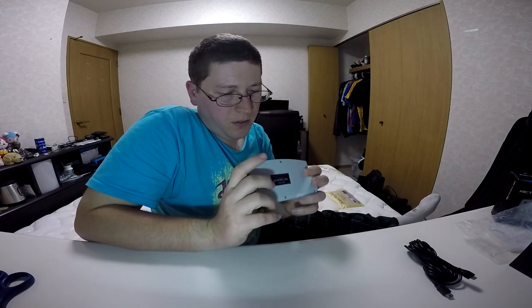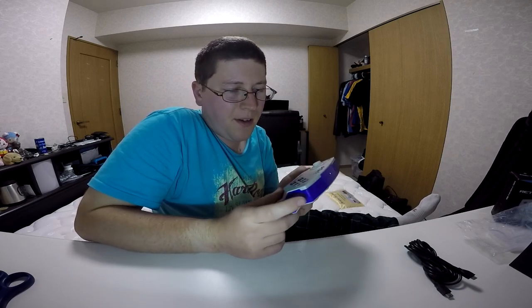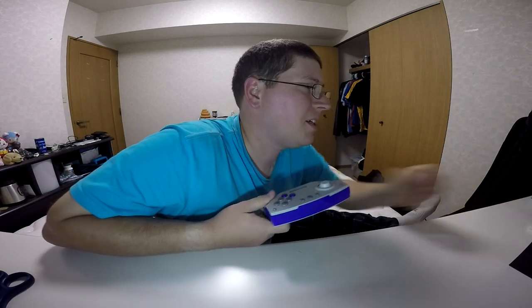It's pretty cool. And then you just plug in the port right there and that charges it. So we'll set this bad boy off to the side and get to the pièce de résistance — the Retron 5. We'll move all the stuff to the side and then continue on.